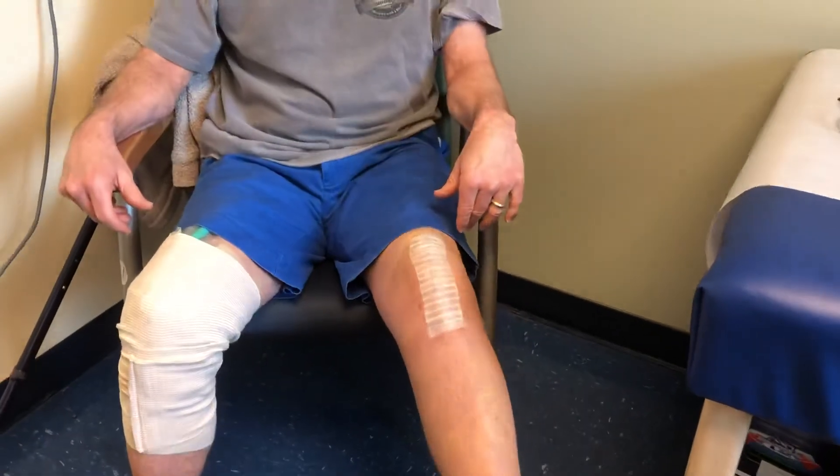I did a complete knee replacement just two weeks ago and I've had virtually no pain. I took the aloe vera procedure in advance of my operation and really I've had a couple Tylenols since then, and that's all. Everything else has been fine. I haven't had any real pain at all and my knee seems to be working just fine.